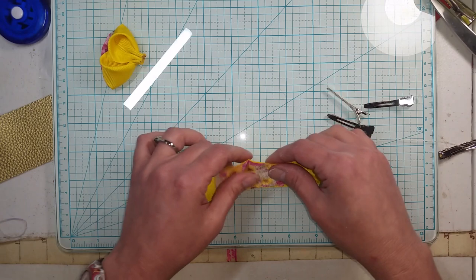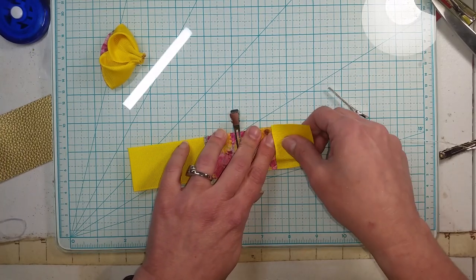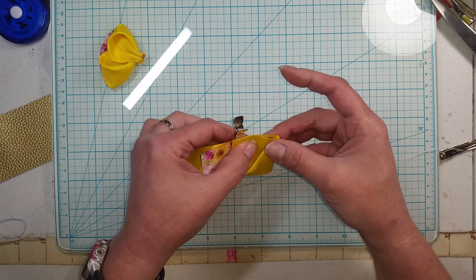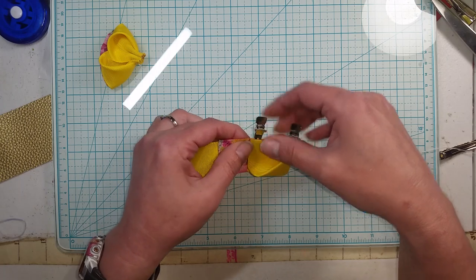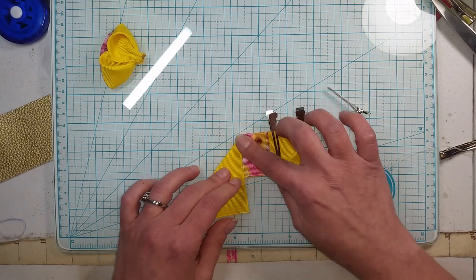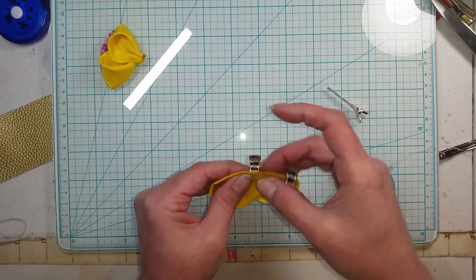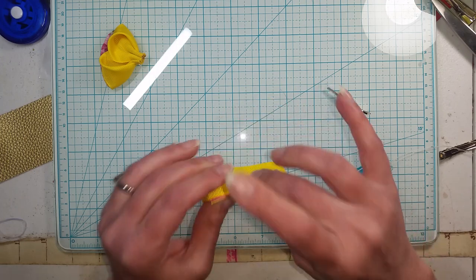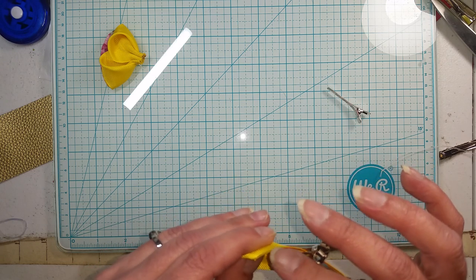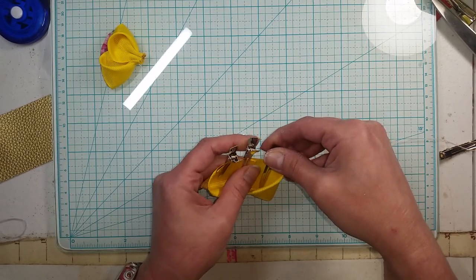Now we're going to do the same thing on the other piece. Put the clip in the middle, fold down, then come up to the corner so we have this shape, then fold it over. Take the clip and put it right here. Do the same thing on this side - come down, then come up, then fold over. Shift that clip and make sure all your edges are lined up - that'll make everything so much better.